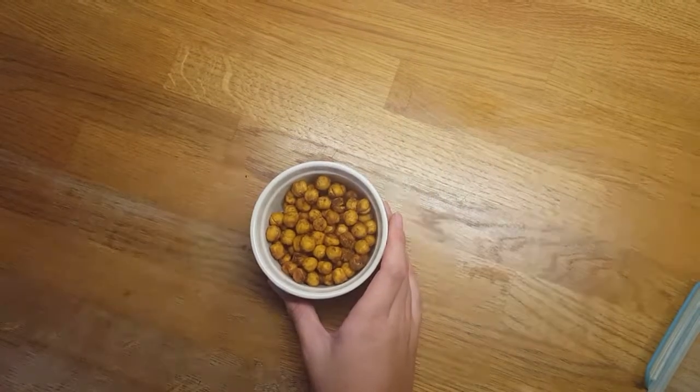So here are the chickpeas after being in the oven for about 30 minutes. I turned them a couple of times during that half hour. Now I'm just cooling them on a wire rack for a couple of minutes before they're ready to eat.